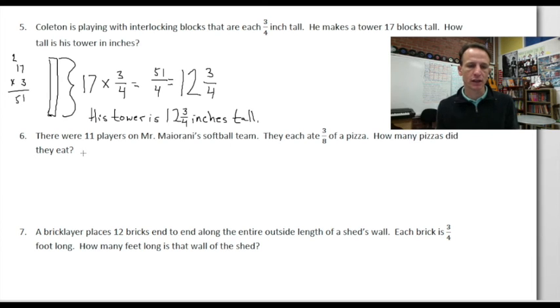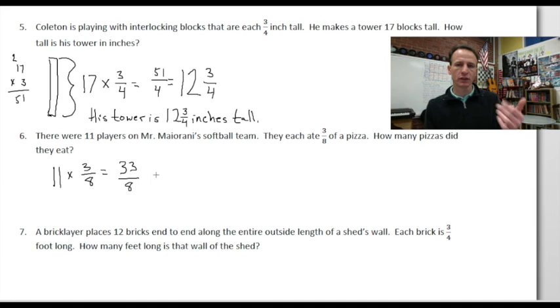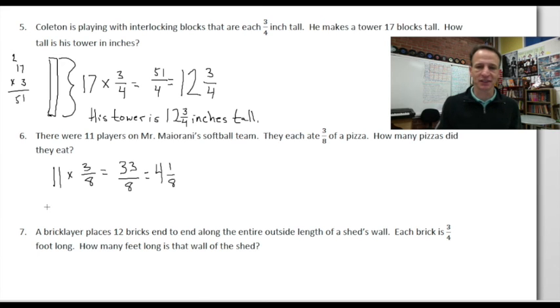There were 11 players on Mr. Mayorani's softball team; they each ate 3/8 of a pizza. How many pizzas did they eat? 11 players each eating 3/8, so we use multiplication: 11 × 3/8. 11 × 3 = 33, so 33/8. Skip count by 8: 8, 16, 24, 32 — four eights in 33. 33 - 32 = 1, so the answer is 4 and 1/8 pizzas.